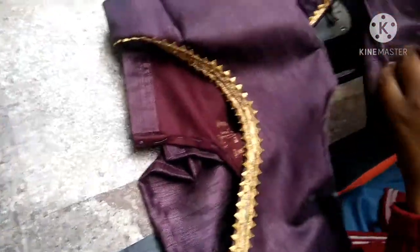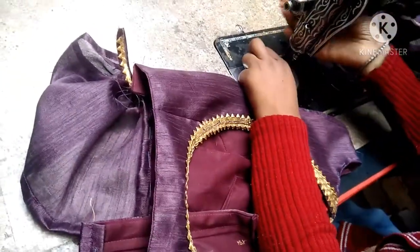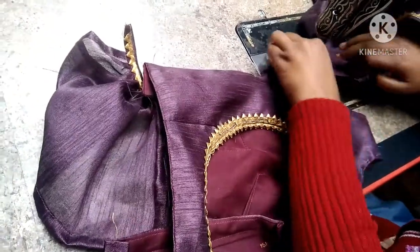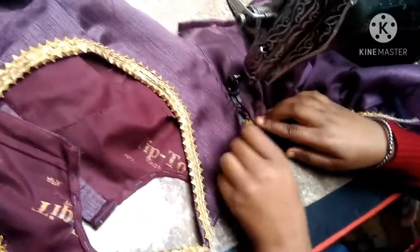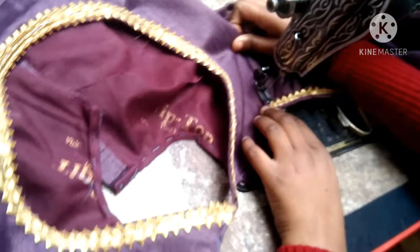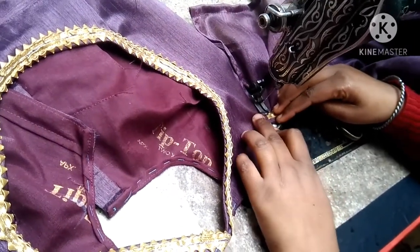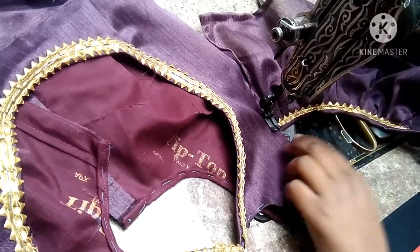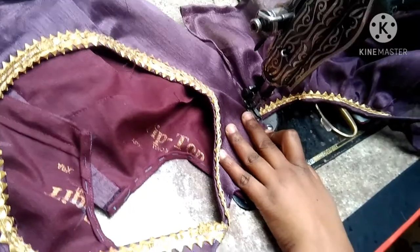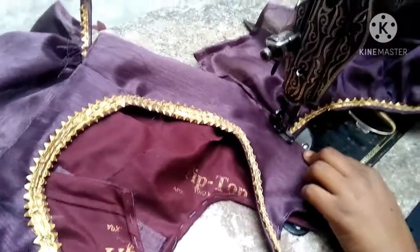You can fold it into 3 inches. I have put it into 1 inch because it is a very long dip, so it is enough to fold it into 1 inch. Then you will fold it into the shoulder. If you don't fold, you will fold it into 2.5 inches. We need to attach it as per the measurements without going over the side. When we took 8 to 9 inches, we can attach it without going over the side.